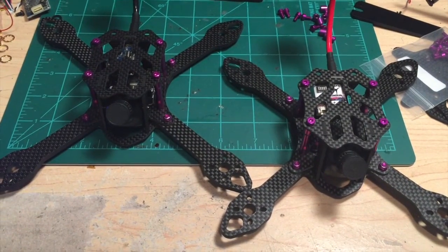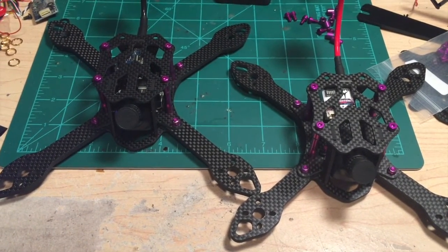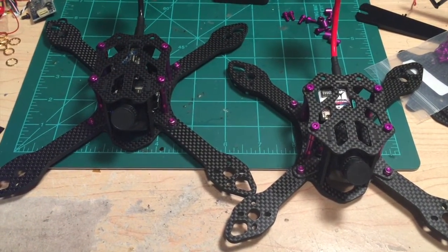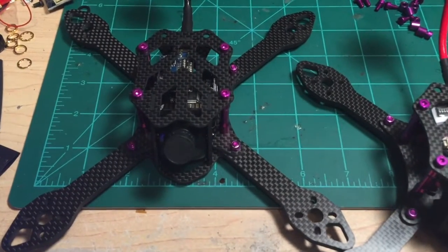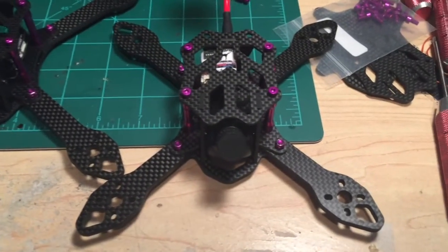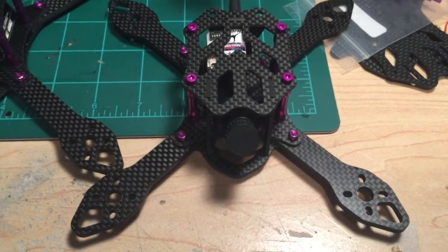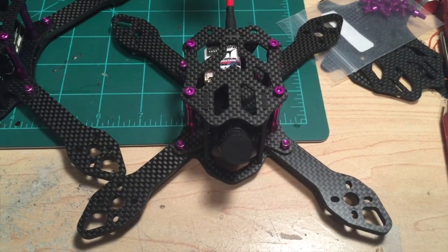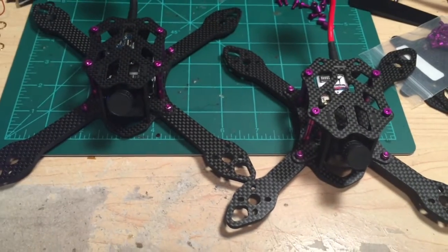Thanks guys for watching my video on the version 2 SCX200. I'm hoping to offer this frame soon — I'll probably offer it through Armitan Productions most likely as the primary source, and I might also do some small batch orders from time to time, depending on whether I have time to ship them out. Here it is, the SCX200 version 2 — I'm going to build this one up next. And if you look closely at this other one, you'll realize it's not actually an SCX200 — it's a little bit smaller, so it's an SCX175. This is going to be getting all the guts from my tweaker and will have 4-inch props, so we'll see how that does. Thanks again for tuning in.